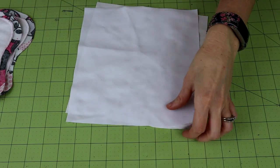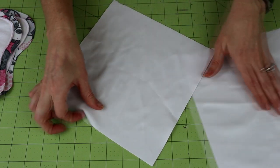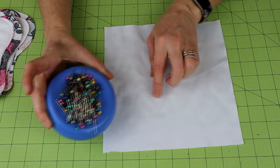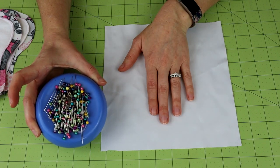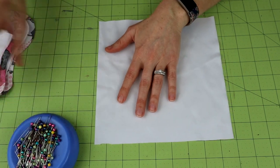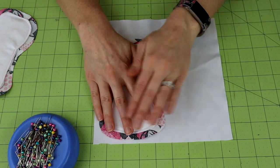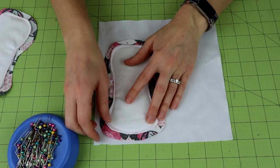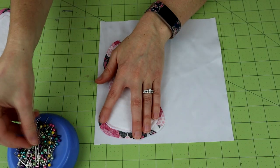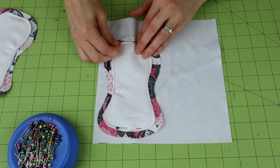Go ahead and grab your PUL. This is really important — PUL has a fabric side and a shiny side. The shiny side is the waterproof side, and you want to put that shiny side down. Go ahead and grab your pins. PUL will withstand a few pins — just keep them towards the outside. I haven't had any problems with anything leaking and I've been making cloth pads and cloth-related things for about five years. You can use wonder clips if you have them, but I just use pins and it's always worked out well. You want your pretty side facing down, so the fabric-y side of the PUL and your pretty side are touching.